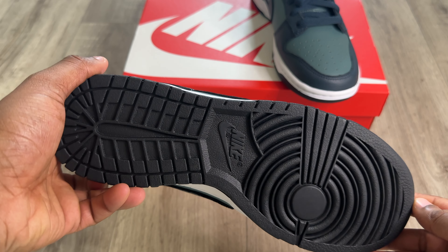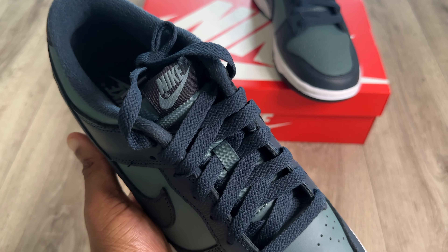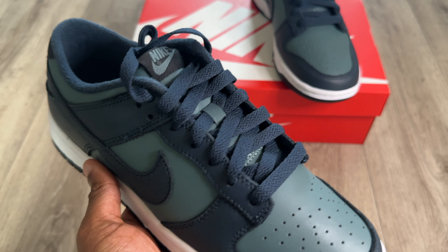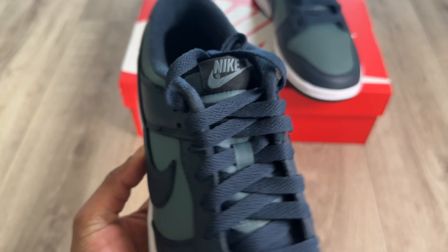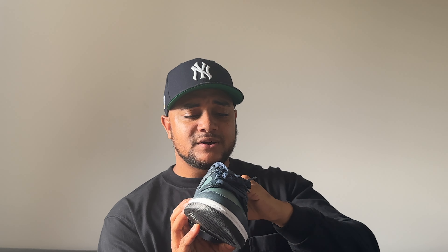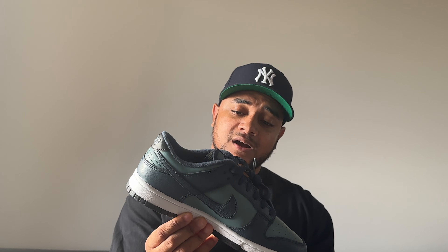The midsole is done in white and the outsole is done in pure black — a very nice touch. For the laces, you get standard Dunk Low laces; you don't really get cotton laces on the Dunk Low, which is reflected in the price. The tongue is a normal nylon tongue with the Nike logo stitched into the tongue tab. The sock liner is very soft, which is very different compared to other Dunks I've seen — it feels very comfortable, which I really like.